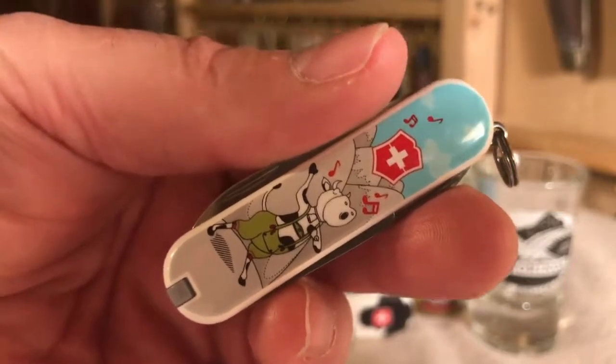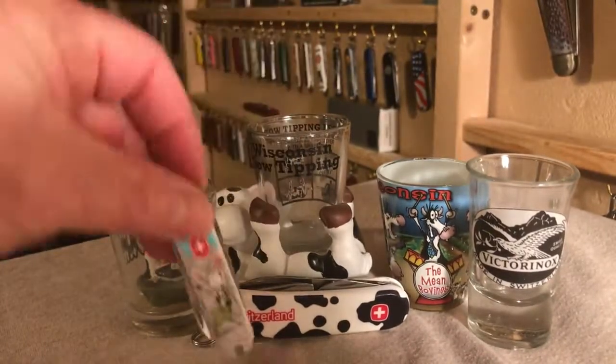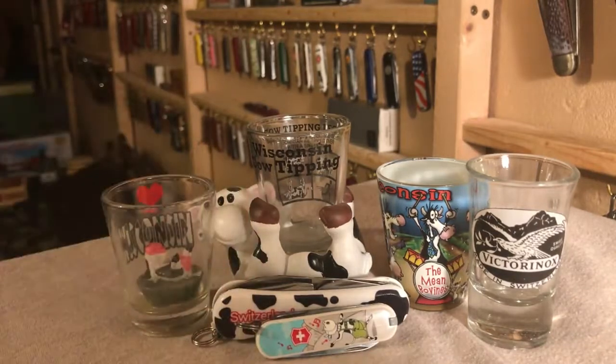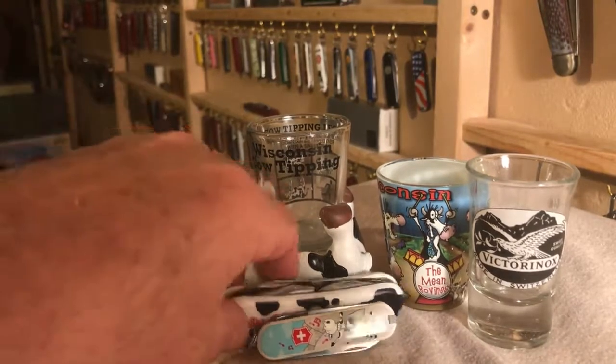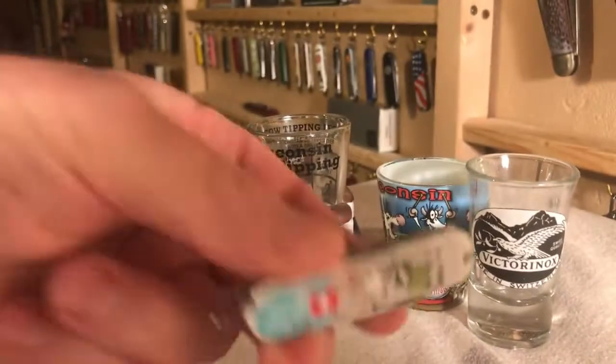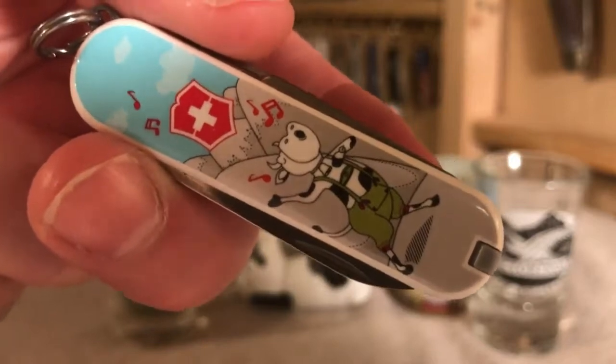And I have the other cow knife to go with it — how cool is that? Did not even know this came out in 2015, and now it's one of mine: the Wenger cow knife and the Yodelahy Moo. So happy.